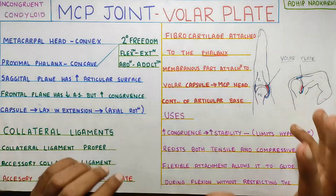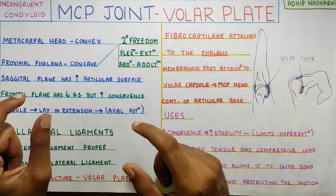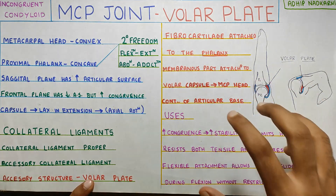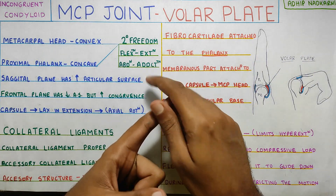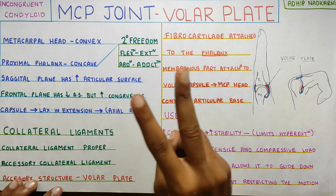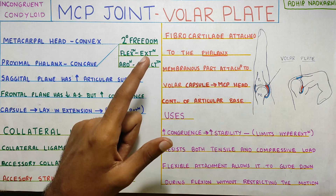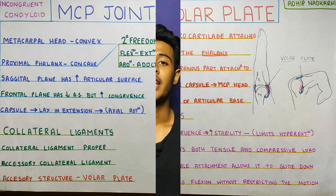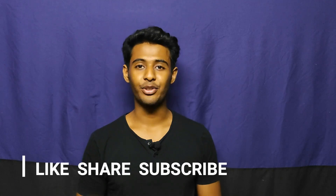These are the main functions of the volar plate. To summarize: the metacarpophalangeal joint is a condyloid, incongruent joint which is made more congruent with an accessory structure like the volar plate, which improves its stability. It has two degrees of freedom — flexion, extension, abduction, and adduction — and two major ligaments: the collateral ligament proper and accessory collateral ligament, which we will discuss in the next video. Thank you for watching. If you like the content, please like, share, and subscribe to the channel.